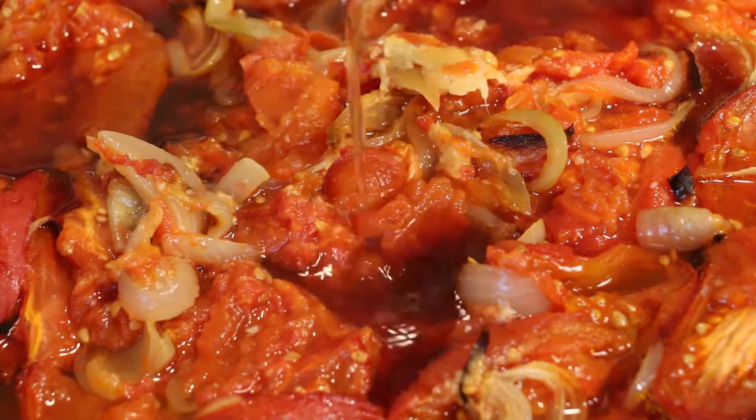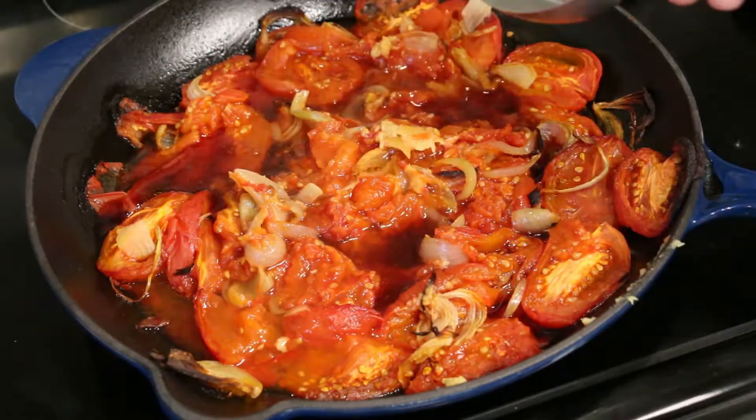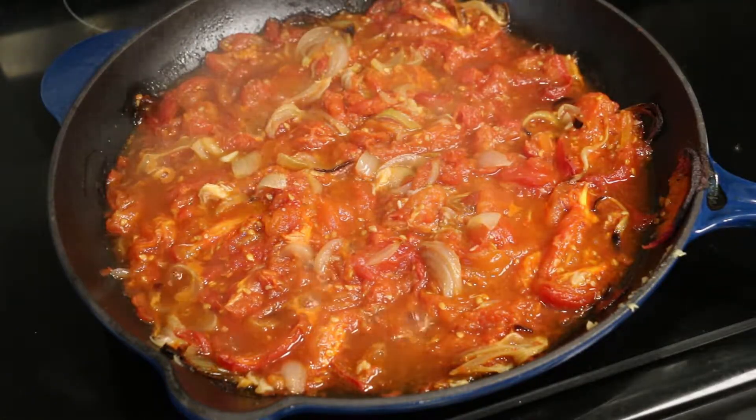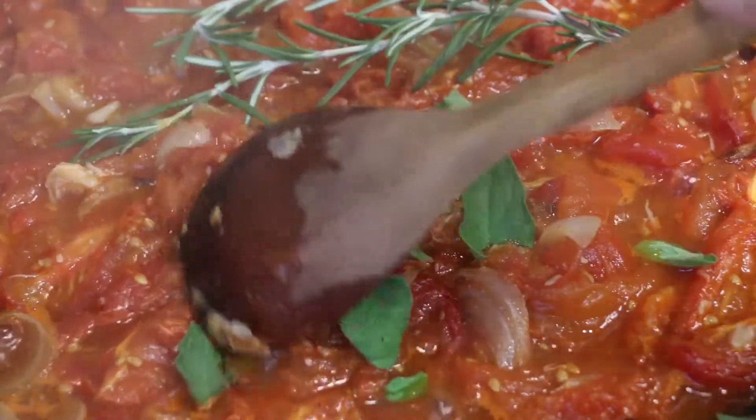Add your red wine and about half a cup of water, adding water as necessary as you cook your mixture so it doesn't dry out. Add a sprig of fresh rosemary and several fresh oregano leaves. Simmer for about 10 minutes.